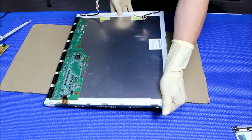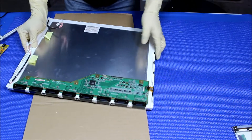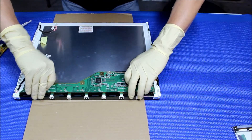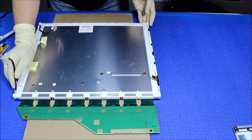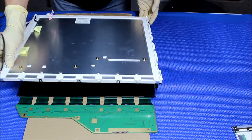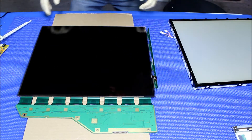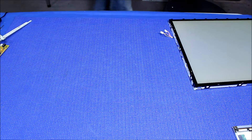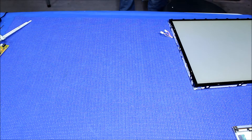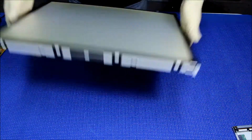Set it back the way it should be. Now flip it over. It's successfully separated. You can set the panel with the whole cardboard aside in a safe place. This here is the backlight assembly.